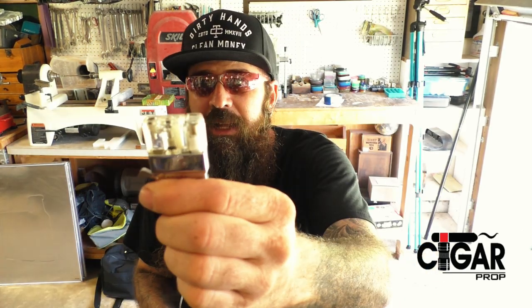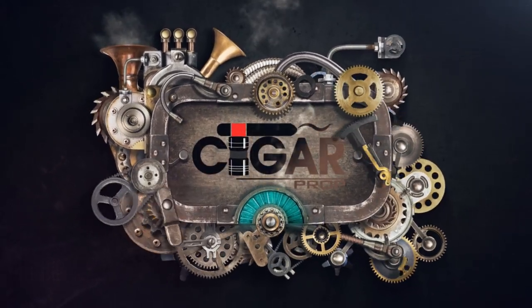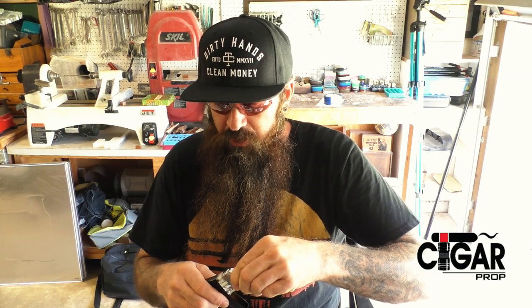What's going on everybody? I'm Kevin from Cigar Prop and I wanted to do a quick rundown on not Zippos, but inserts. If you smoke cigars, you shouldn't be using a Zippo with the liquid fuel — that does transfer over. I don't care what people say, I can taste it. I've tried it before and I can taste that lighter fluid coming through the cigar. So that's why I like the butane inserts.